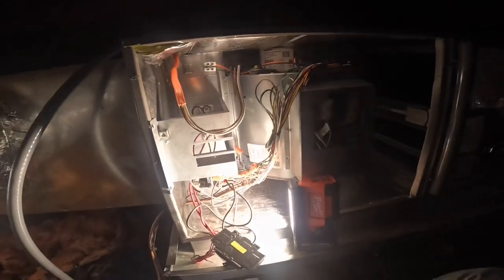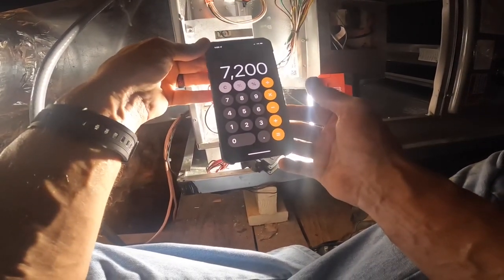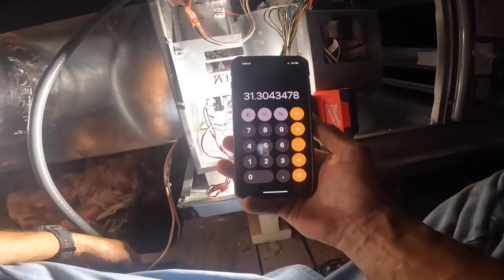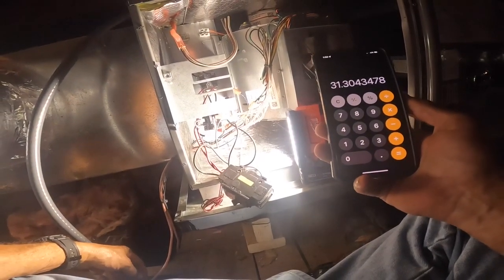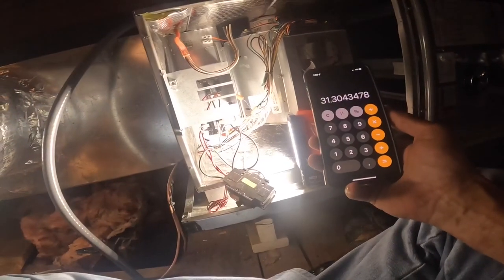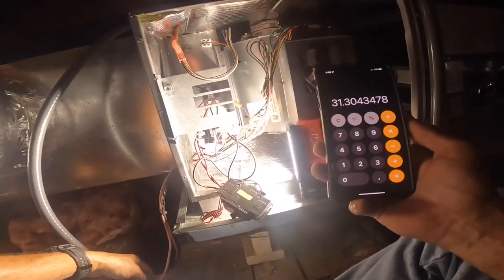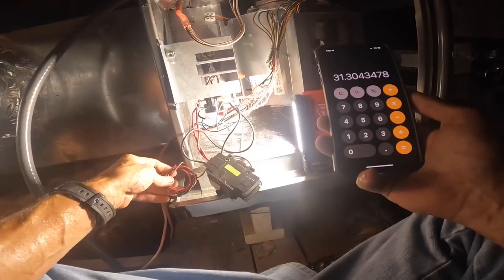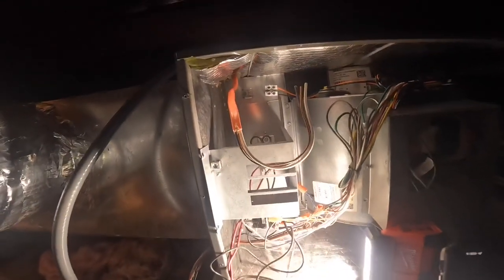7.2 kW. That might work. Let me work it up on the calculator — 7.2 kW divided by 230 volts — so, 31.3 amps. We got a motor that's probably going to pull up to 6. So, 37 amps. I ain't comfortable with number 10. I specifically told them 50 amps, and that is not what I got.